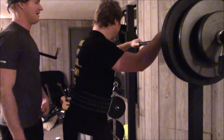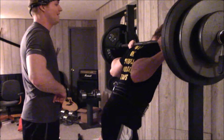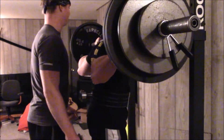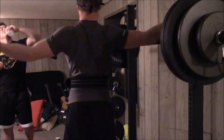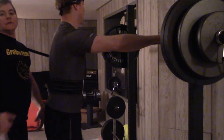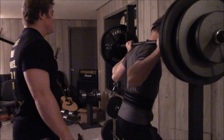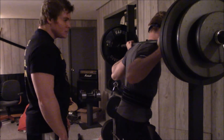When we do heavy weight we know we have the form down and we're not going to risk injury. Getting injured would take us out of the game, and we want to make as many gains as possible with good form. We went up in weight here just to see where we're at — we're not really guys that care about maxing out completely, just seeing where we're at and pushing our boundaries a little bit.